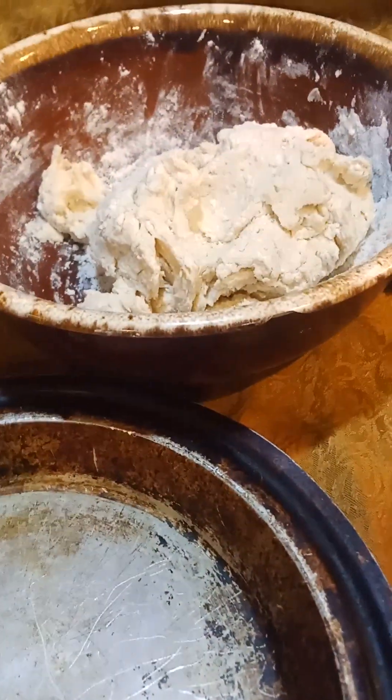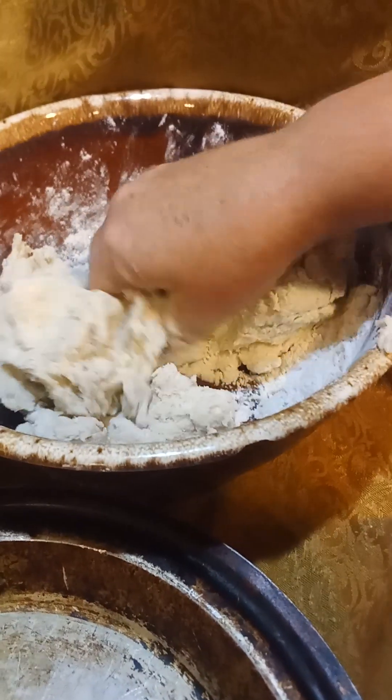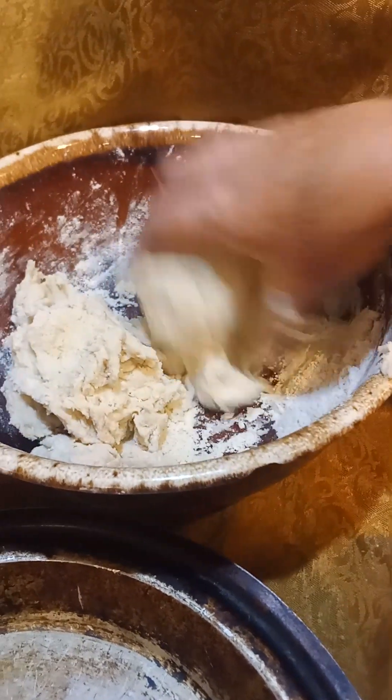This is our 100-year-old pie pan — we don't know exactly how old it is, but we've had it at least 30 years, and it was old when we got it. I'm just going to divide the dough roughly in half.